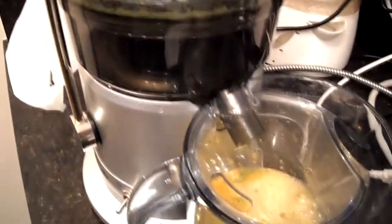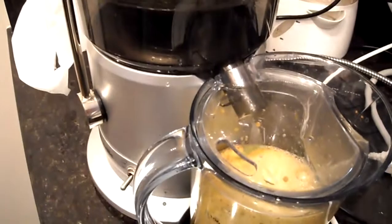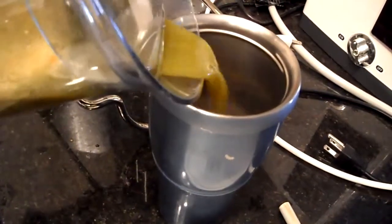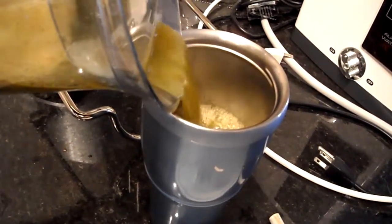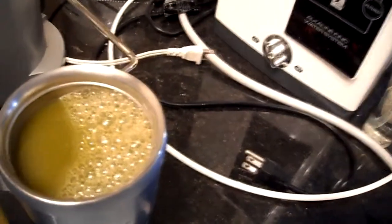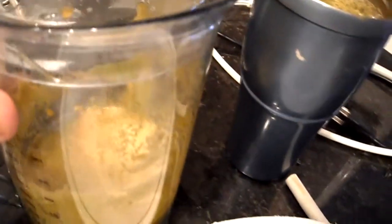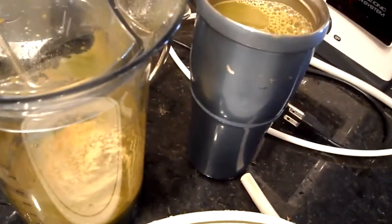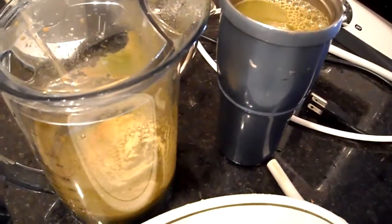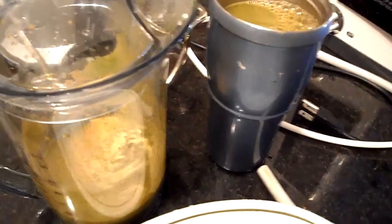So I'm just going to do a quick clean up and do a taste test. Here's my juice — let's get this all poured in and do a taste test. It's pretty good. If you like green juice you're going to like this one, it definitely has a nice refreshing taste to it.